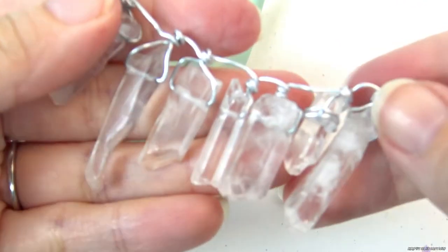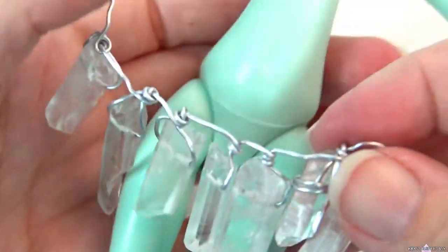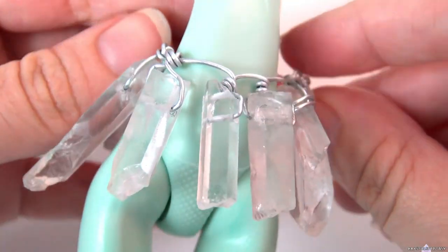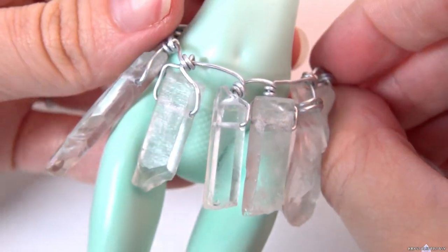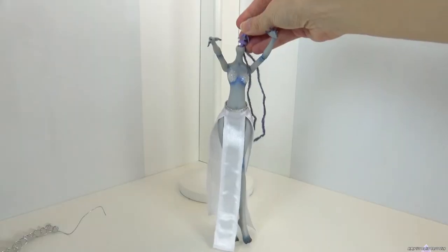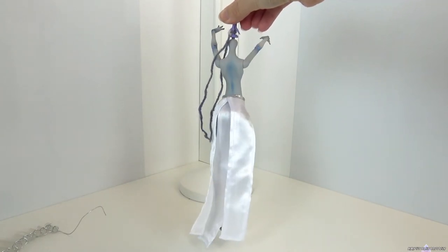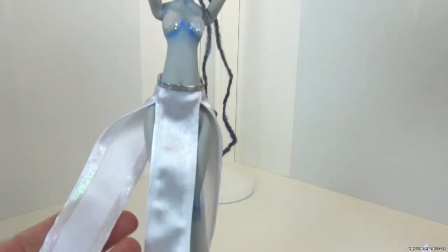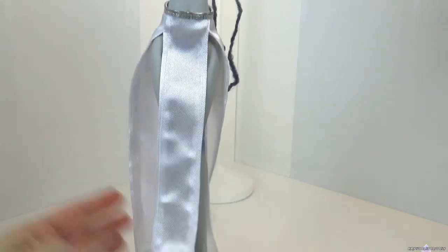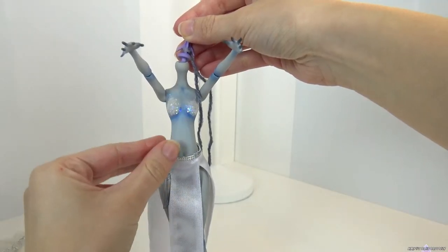I also made a crystal belt but it ended up looking clunky and I wanted the body to be sleek. The skirt has iridescent ribbon added to the seams. I decided to add two iridescent thin crystals instead of the belt.